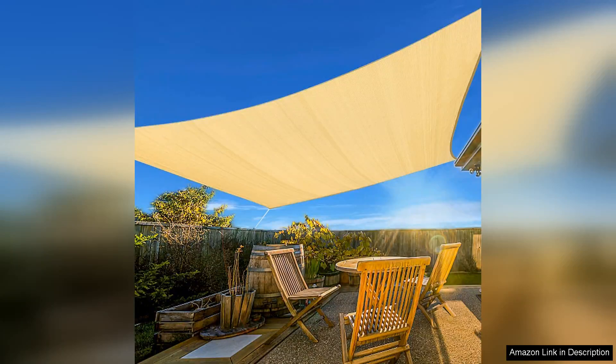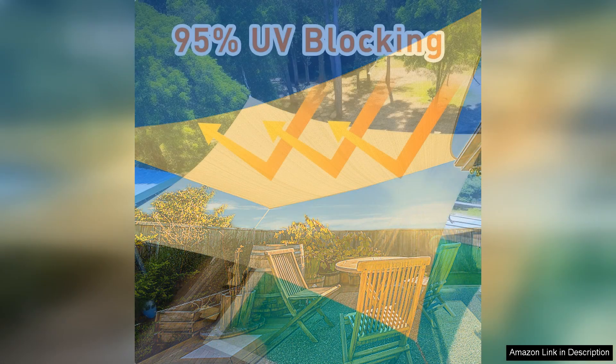The Art Puch 12x12 Sand Sun Shade Sail is a great addition to any outdoor space looking for some relief from the sun. This curved commercial grade shade cover provides ample shade and protection from harmful UV rays. The cream color is neutral and stylish, blending well with any outdoor decor.